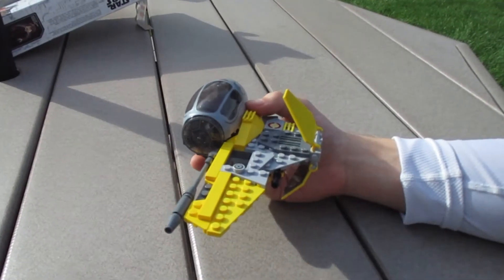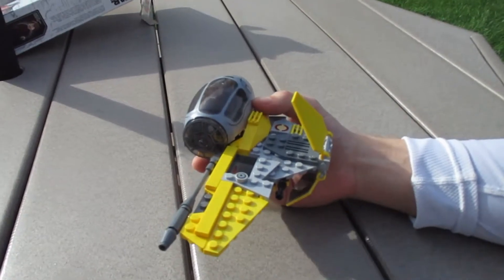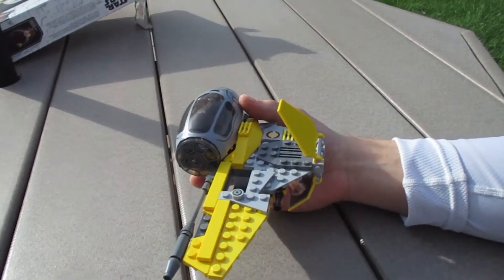Alright guys, so here is Bag 2 all complete. Of course, we have the left side — or you're probably seeing the right side, but it's the left. Looks pretty friggin' awesome.